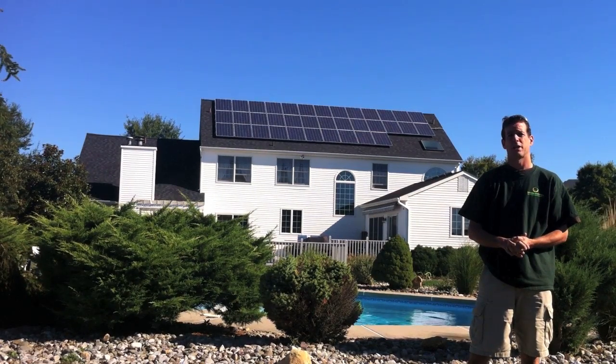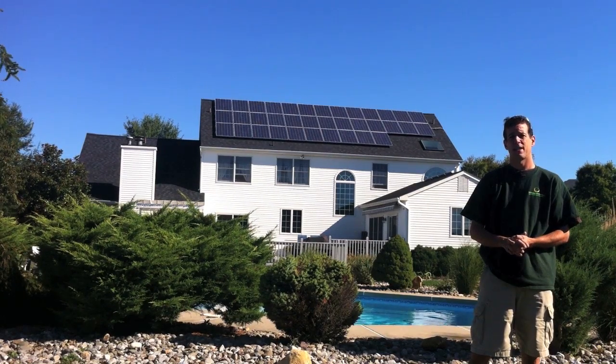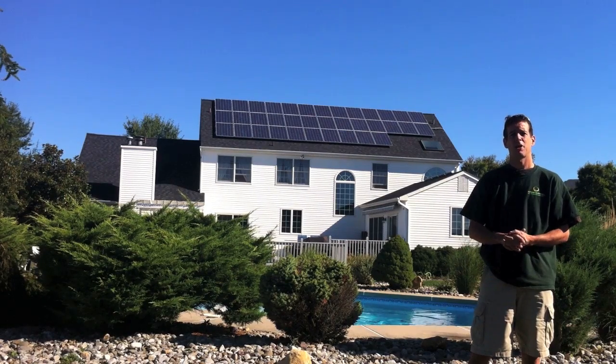This home is using a tremendous amount of electricity during the course of a year. During the summer months, when they're using AC, they're using almost 3,000 kilowatt hours a month. How can you reduce that demand? Well, PV is the answer.